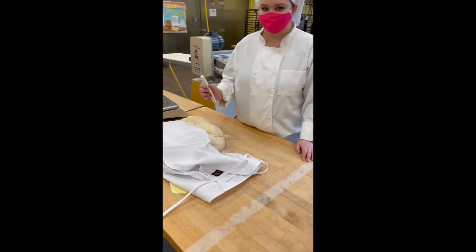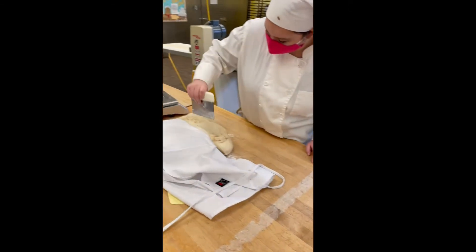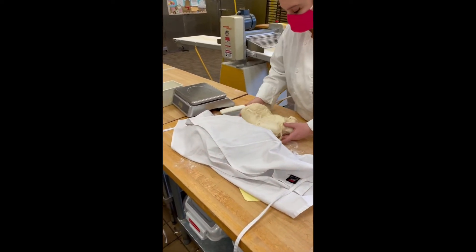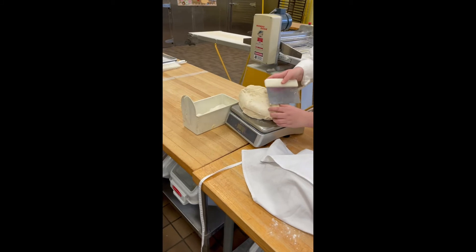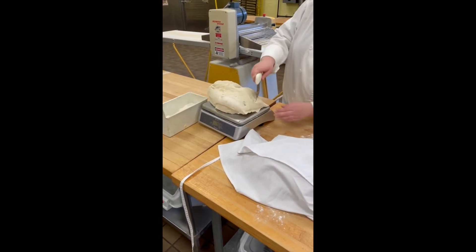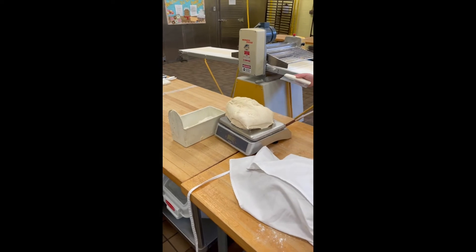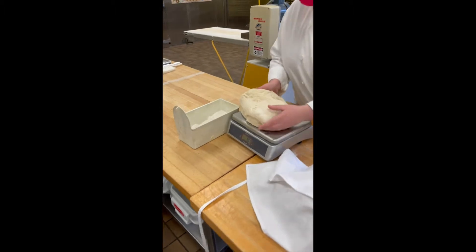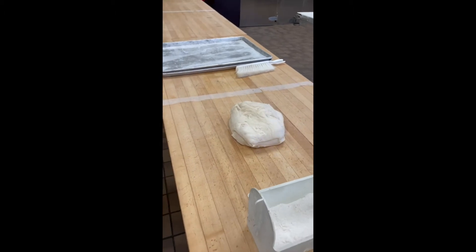Now that we have the dough on the bench, we have it covered so it doesn't form a skin, and we're going to cut it into four-pound presses. How'd you do? 4.85. Okay, so take a little bit off. Now we're going to put it right next to this. You're going to cut another one, and the girls are going to make a press out of it.